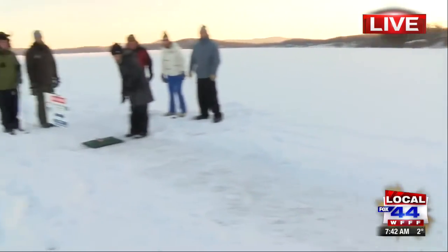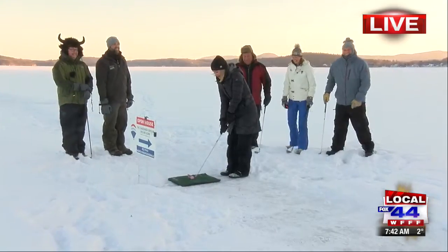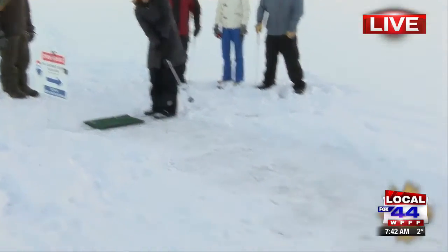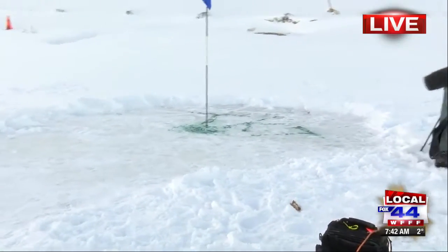We're going to give it a go right now. Are you ready out there? Paul, you're ready. Megan, Amanda. Oh, it got stuck. So I guess I'm not the best at ice golf, but Rich, can you give me some tips?